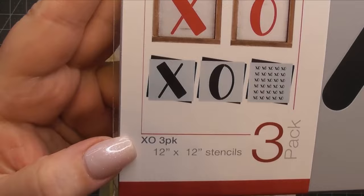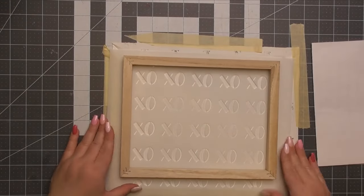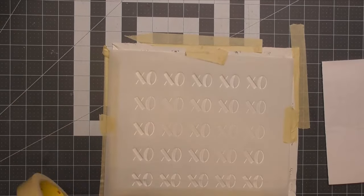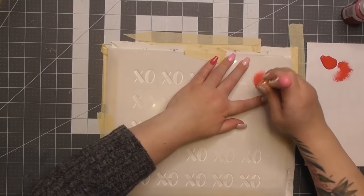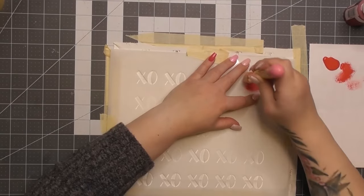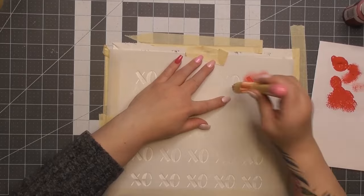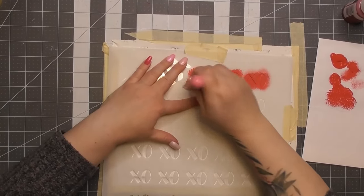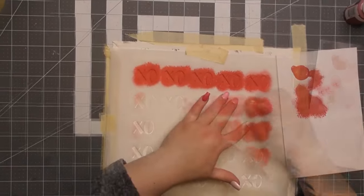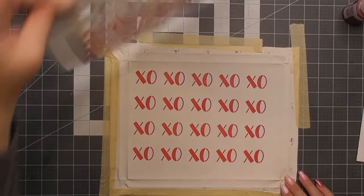Now this is a new stencil I just got from Essential Stencil — it's the XO pack, a three-pack. You get a fairly large X, a very large O, and then I mainly bought it for this piece — the little XO XO pattern. I thought it was so cute and I like the font on it too. I'm lining it up to center the stencil so I can make sure I get all the cute little kisses and hugs all over. I'm just taking the only red paint I had that wasn't acrylic — some Waverly red paint. I'm putting very, very little paint on this stencil brush. I'm holding the stencil down so it doesn't shift on me. Look at that reveal — I love them.